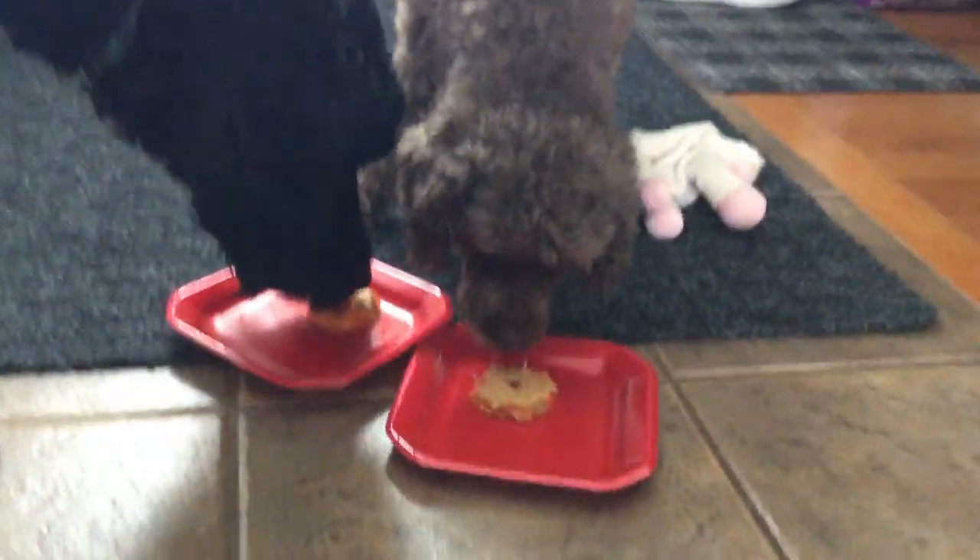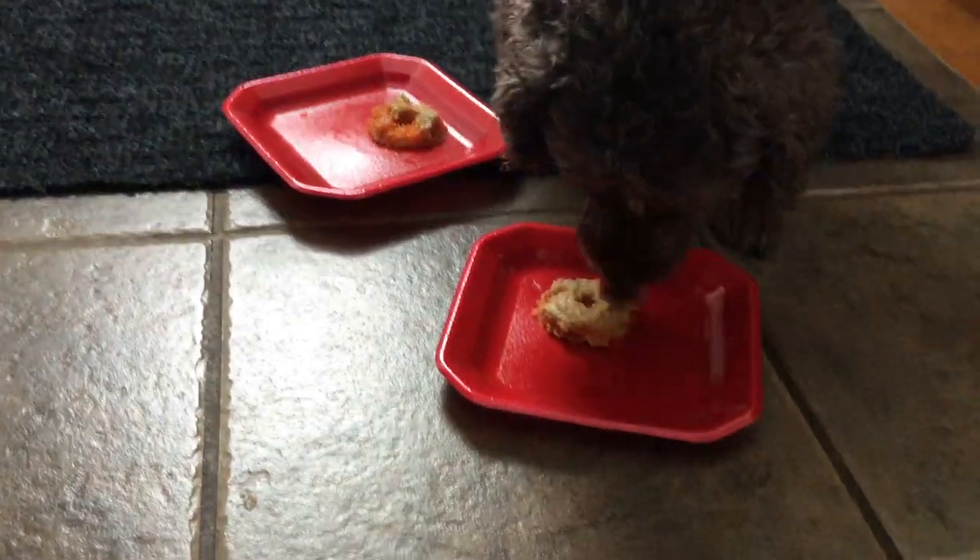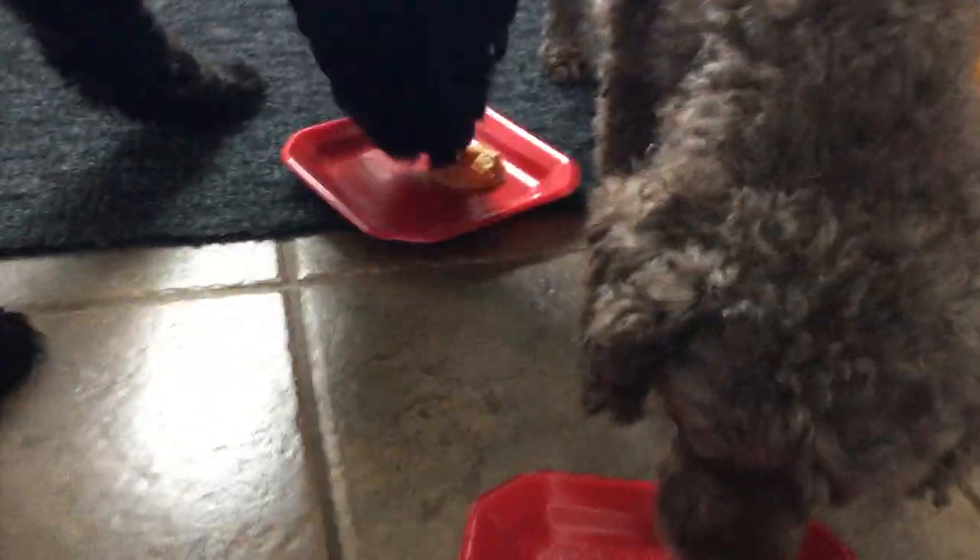And do their thing. Come on Max, come on Coco. Get your mom. So they each have their little spot. I'm not going to be late, here we go.